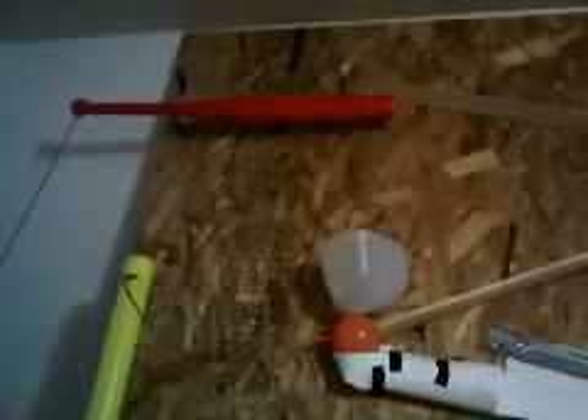Okay so this is take 21. This bat is going to swing down, hit that bat, which is going to pull a little string, which is going to pull the wedge. The ball is going to roll down the plane, get caught in a cup, which is going to drop this cup.